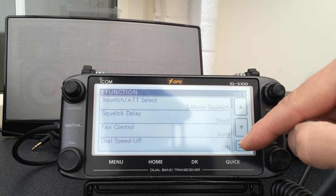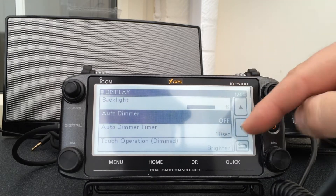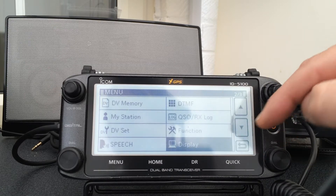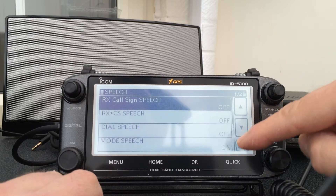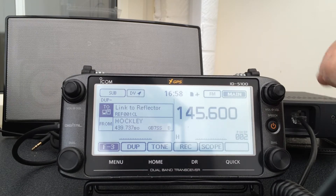Squelch, fan control — there's quite a noisy fan on this rig. Display, auto dimmer and so on — fairly easy stuff. Speech: it will tell you the call signs of the people coming through on D-Star and so on.